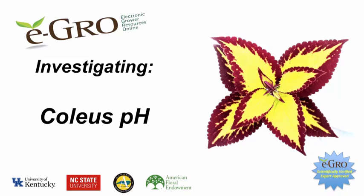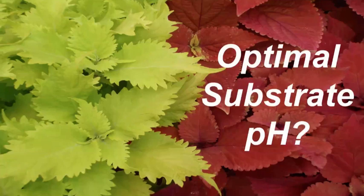Welcome to this eGrow research video investigating coleus pH. So what is the optimal substrate pH to grow coleus?